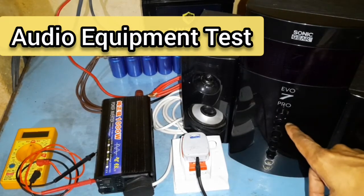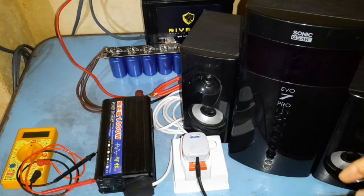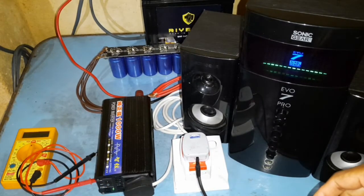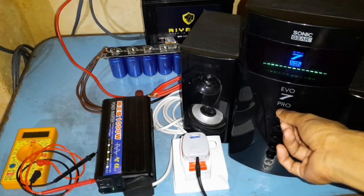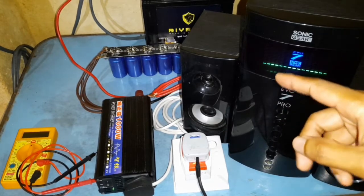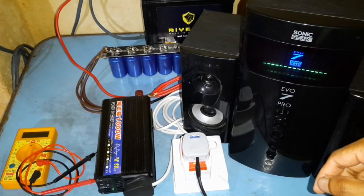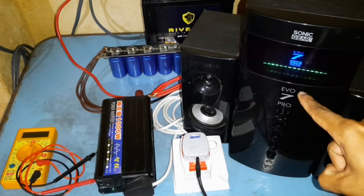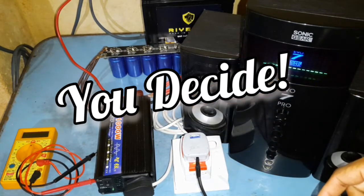Now let's test this speaker set on this pure sine wave inverter and see how the sound comes. I'm going to increase the volume. Now we are at maximum volume and you can only hear a slight humming noise in the background. So in most cases you should be able to use audio equipment with this cheap pure sine wave inverter.